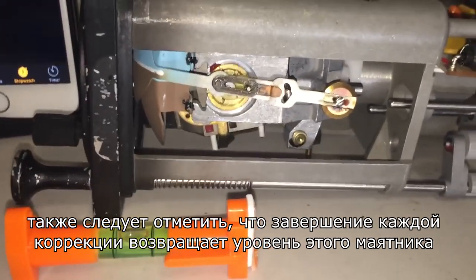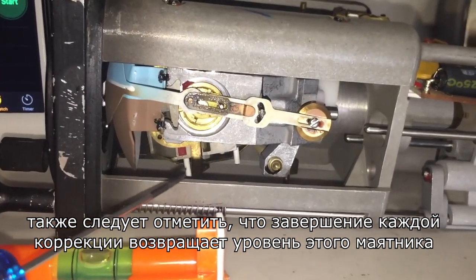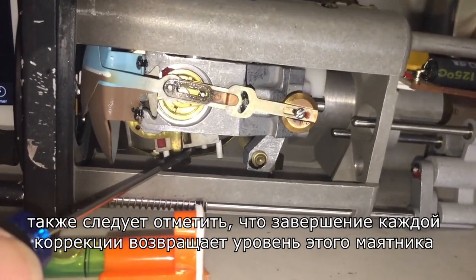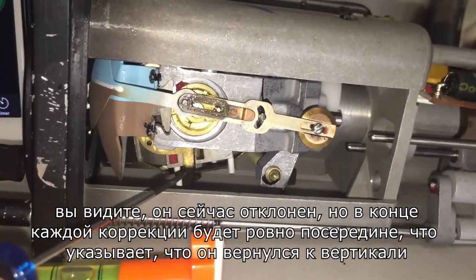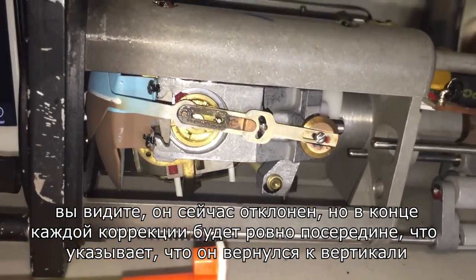Take particular note that upon completion of each correction back to level, this pendulous vane will be half blocking the port. You can see it's wide open right now, but at the end of each exercise it will be half blocking the port, which indicates it has aligned back to true level.